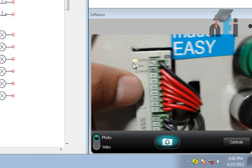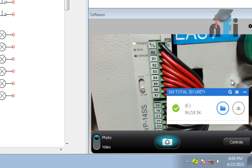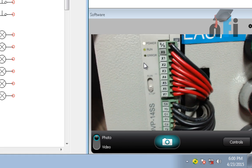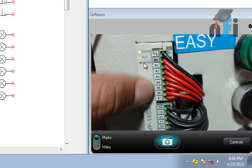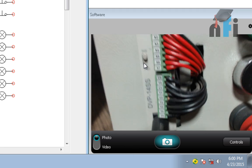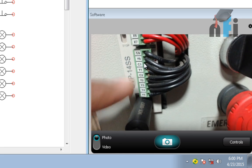If I slide the switch to stop, the PLC will stop. The PLC is at run mode right now and you can also put it to stop mode. This is the DVP-14S. These are the wires going to the inputs, and these are the wires going to the outputs.